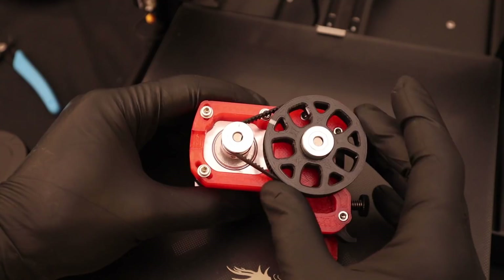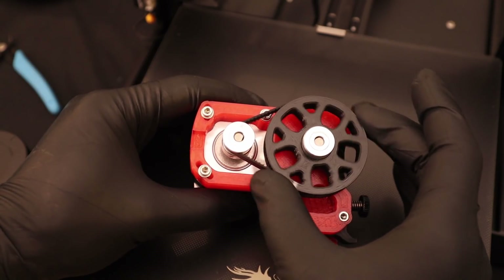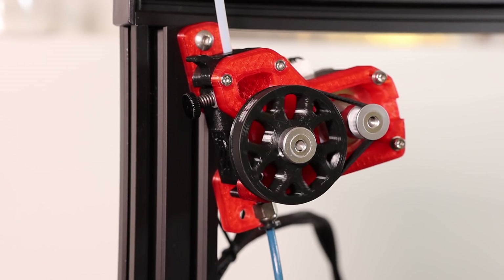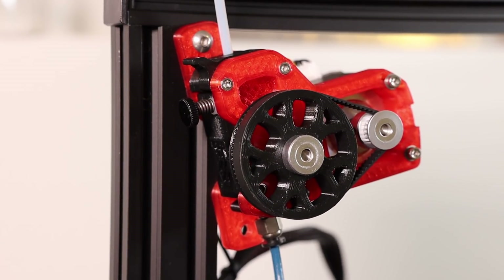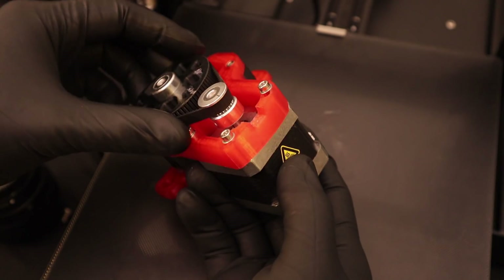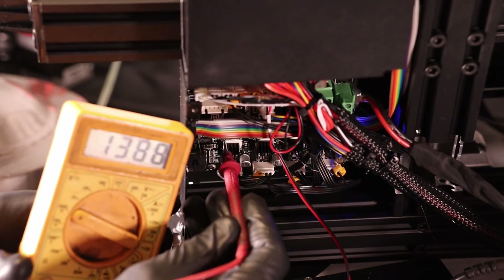This extruder boasts a 4-to-1 pulley ratio — for every four turns of the small pulley we see one revolution of the large one. This causes the motor to spin faster, and with this setup we will have more accurate extrusions and retractions and resist any potential for skipping. The design incorporates the original motor as well as motor rotation, meaning there will be no changes to the electrical, which is a feature I really appreciate.